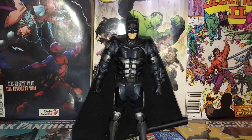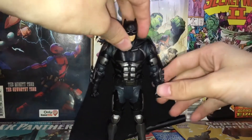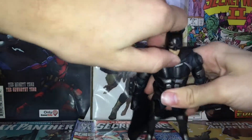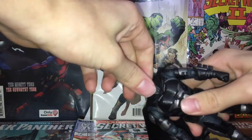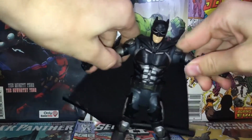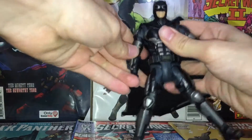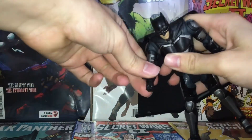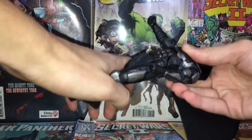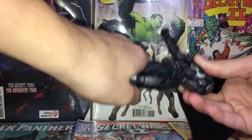Looking at articulation — he doesn't really have the best. He can't move his head up or down very much. His arms do move up a decent amount though, which is okay. He does not have double-jointed elbows, which is very unfortunate, but he does have an ab crunch.